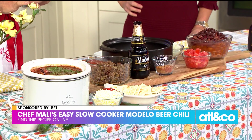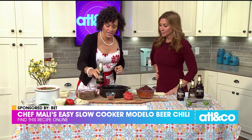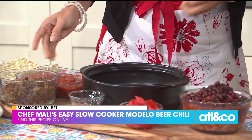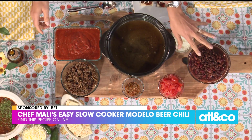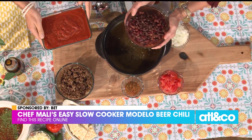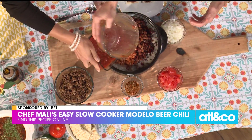I've got about five pots set up with different kinds of chili, so this is our Modelo chili, which is going to be great. Should we dive in? I like to use the Modelo Negra because it's got this bold flavor. You can start helping pour. And everybody in the jacuzzi — we just make it happen.